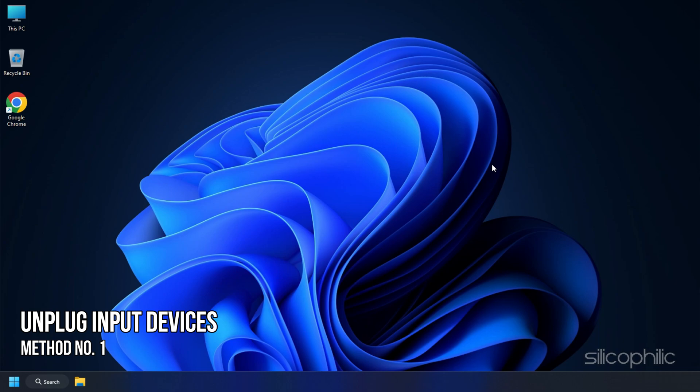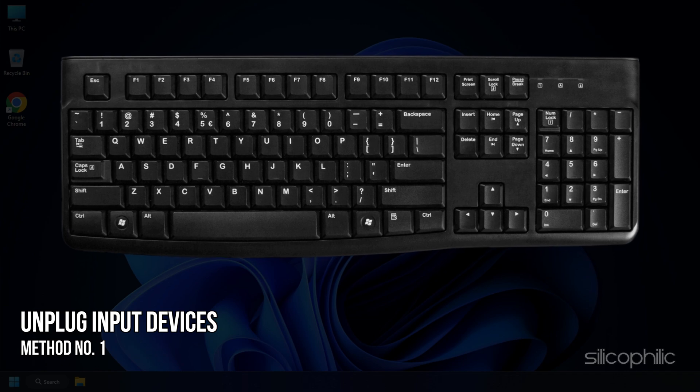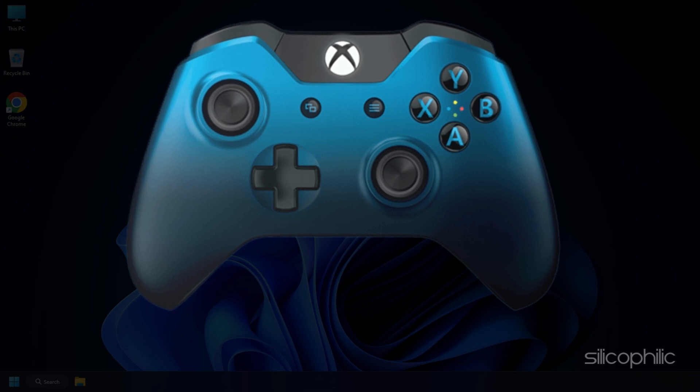Method 1. The first thing you need to do is unplug your mouse, keyboard, and any other input devices before connecting the controller. Only connect the controller while running the game and it should work without any issues.